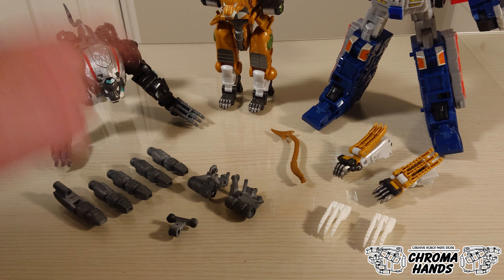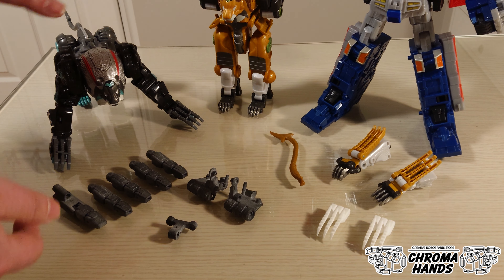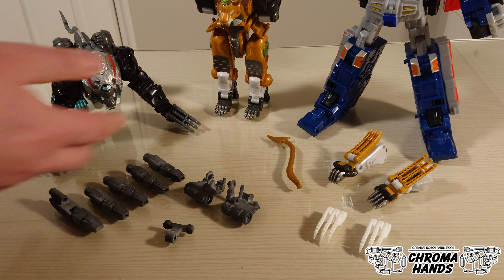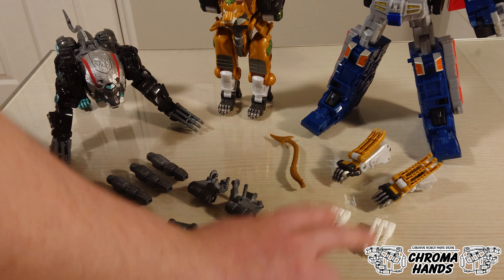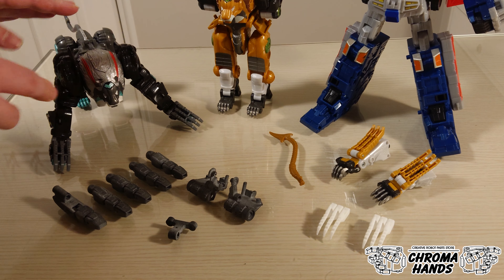The hand upgrade part is available in grey only, and it kind of matches the toy, so you don't need to apply any paint to this. For the claw, however, it would depend on which toy you have.